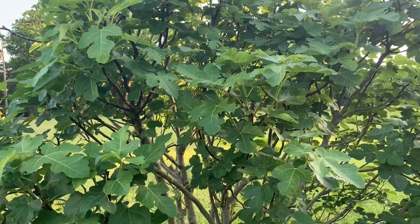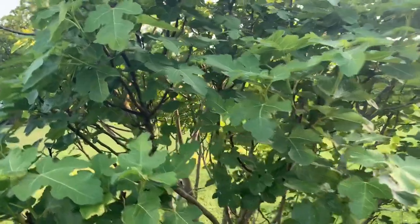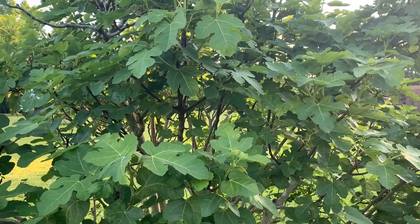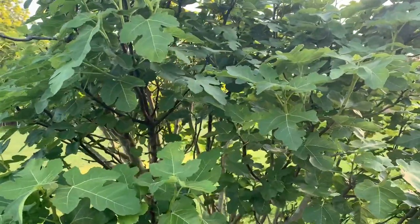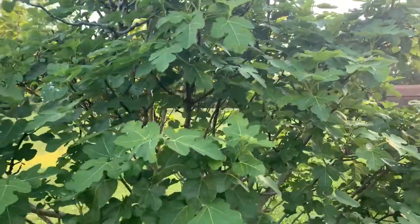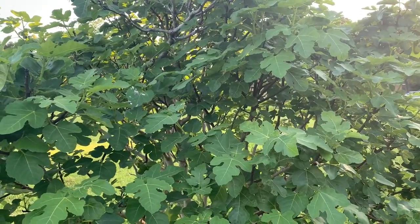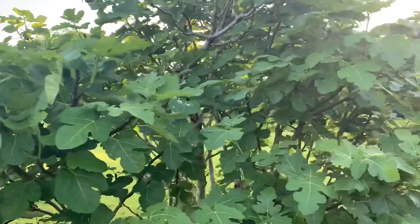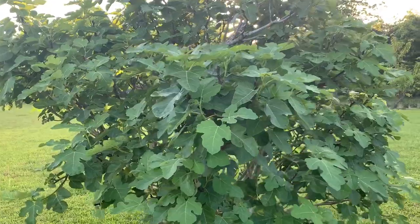Depending on the variety and the zone you live in — I'm in zone eight — this is a Celestial fig tree and I also have a Brown Turkey fig tree, which is very similar. It will get a good bit of that secondary crop, maybe 25 to 30 percent, because we have a pretty good growing season and those fig trees are pretty well adapted. But again, it's just not going to have enough energy to ripen all of that secondary crop. You'll notice that as you start growing figs.